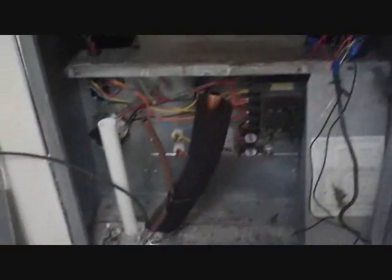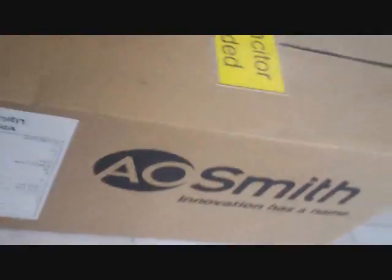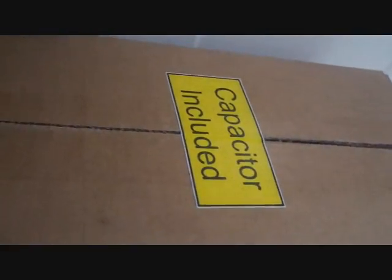We'll be taking the old blower housing out to change the motor. Take the old wiring out, put some new wiring into that hole. Take the cap off of it, slide it out here in a second after I disconnect the wires, then get the new motor in, capacitor and clip, and we'll be good to go.